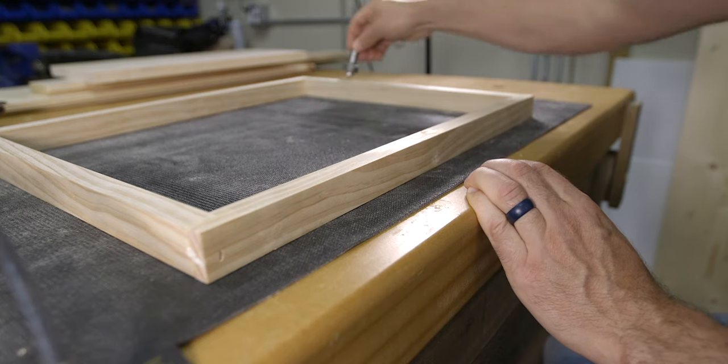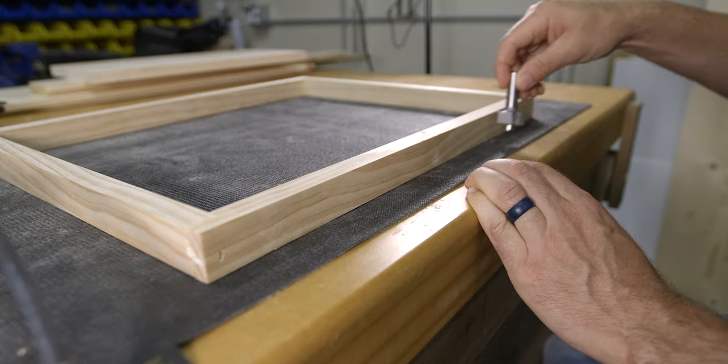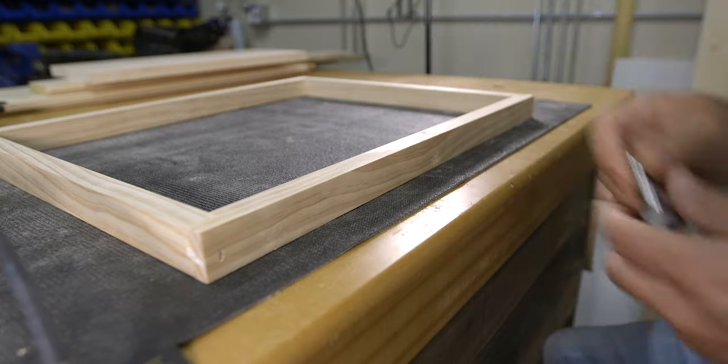Taking this extra time to think about the feed direction will definitely help you maintain better control over your router. At this point, you might be wondering, what would happen if I made a climb cut? And before I answer that, let's take a few more minutes to talk about each cut and why some people actually prefer the climb cut. Oftentimes those who prefer climb cuts are experienced woodworkers who really know their routers and fully understand when and where to use that type of cut. For the most part, they decide to make this cut simply because that feed direction produces a cleaner cut.